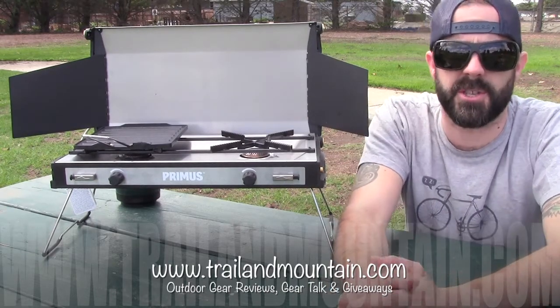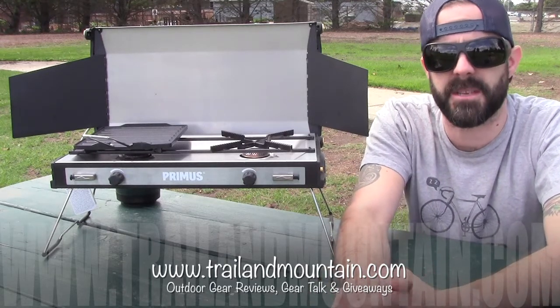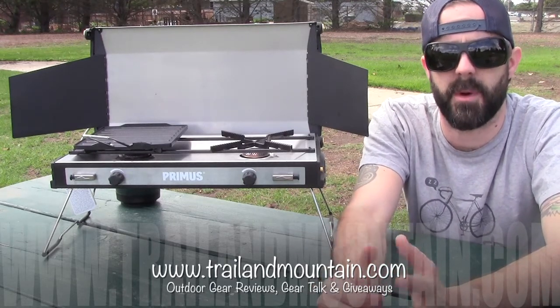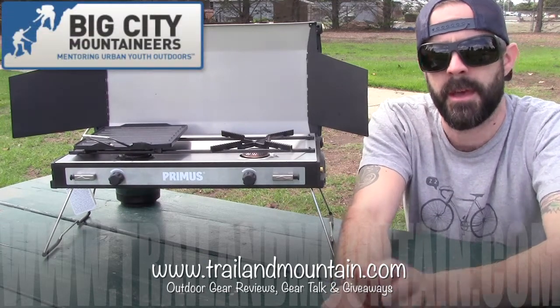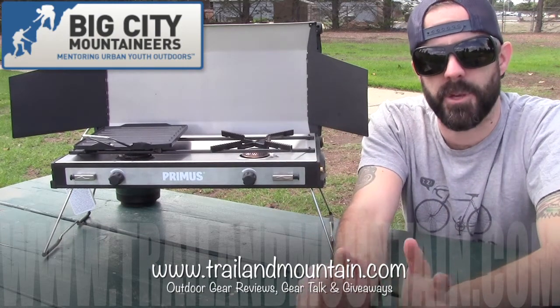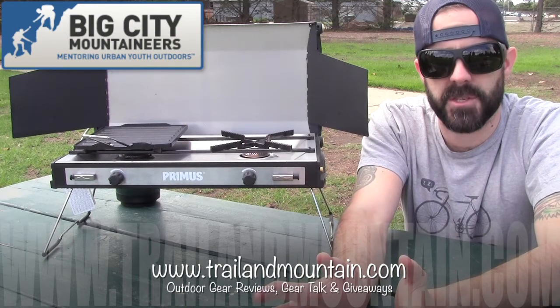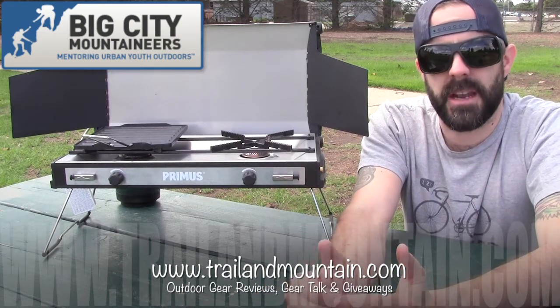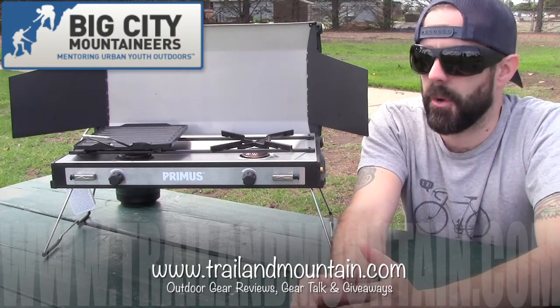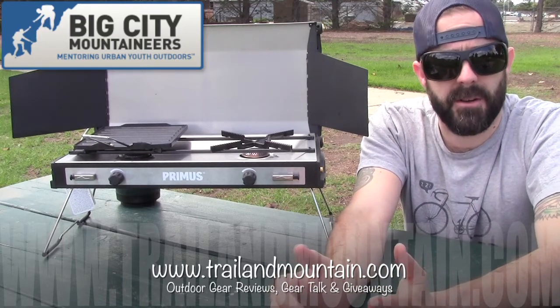On a side note, we're also doing a John Muir Trail thru-hike this September of 2017. We're raising money for a great cause called Big City Mountaineers. When you click on that button for Big City Mountaineers, you can go right to the site and make a tax-deductible donation. I set a goal for $10,000 — I wanted to make it attainable but also substantial. So we're raising money for Big City Mountaineers.